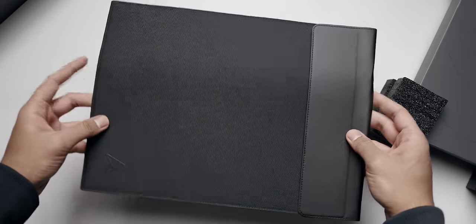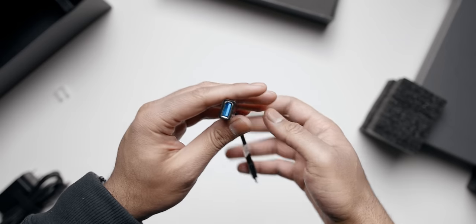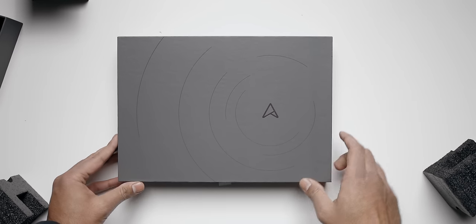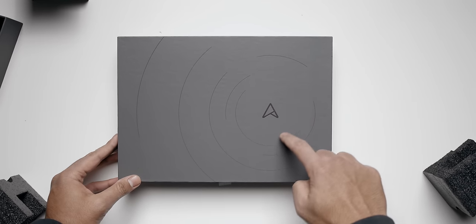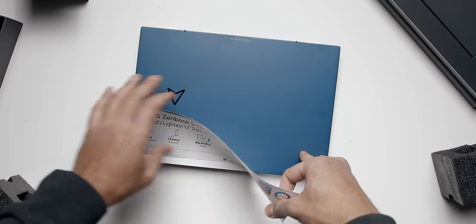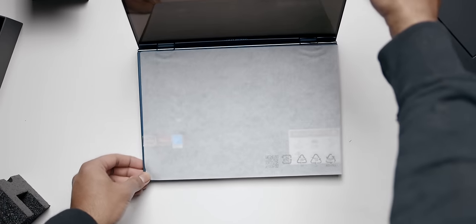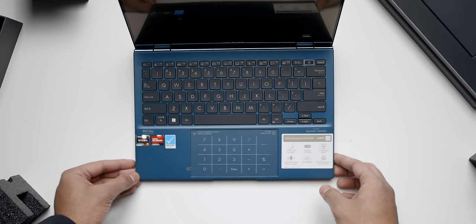Let's kick things off with the ZenBook S13 OLED. This is a successor to the popular but rare-to-find ZenBook 13 OLED from last year, which featured the Ryzen 5800U processor. This year they've made it even better. Out of the box you get a really sleek box along with a carrying sleeve — a nice touch — the power cable which uses USB Type-C, and a USB Type-A to Type-C dongle. Once you unwrap everything you're greeted with this beautiful Ponder Blue finish that has a matte texture, which looks way better than the brushed aluminum from last year's model.